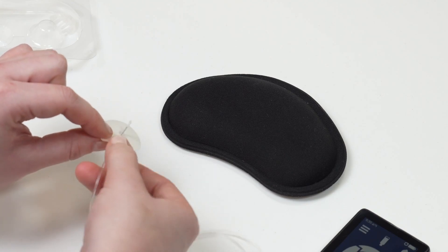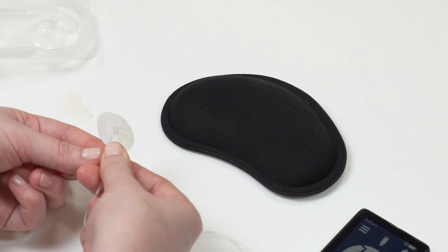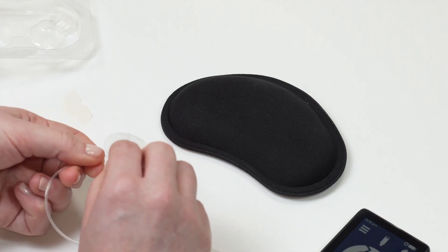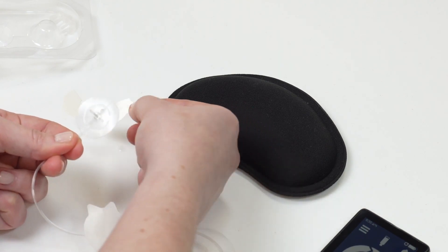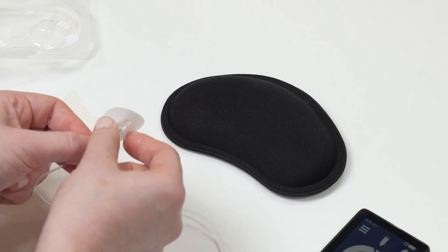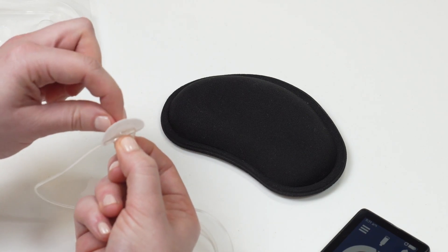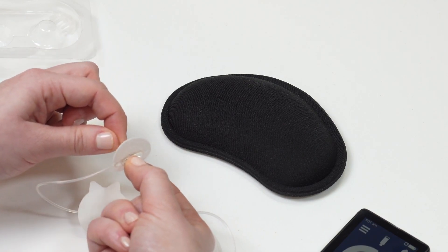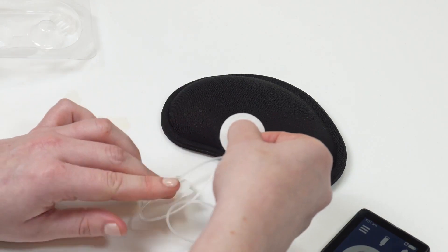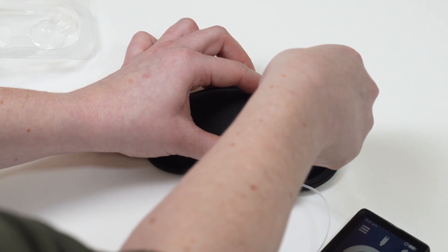To insert your infusion set, remove the adhesive backing from the infusion set. Pinch the plastic circle on the back of the infusion set to make a small handle. Gently twist the needle guard off of the needle. Pinch the skin and insert the infusion set at a 90 degree angle. Push gently on the center of the circle and rub the adhesive around the circle to help secure the infusion set.